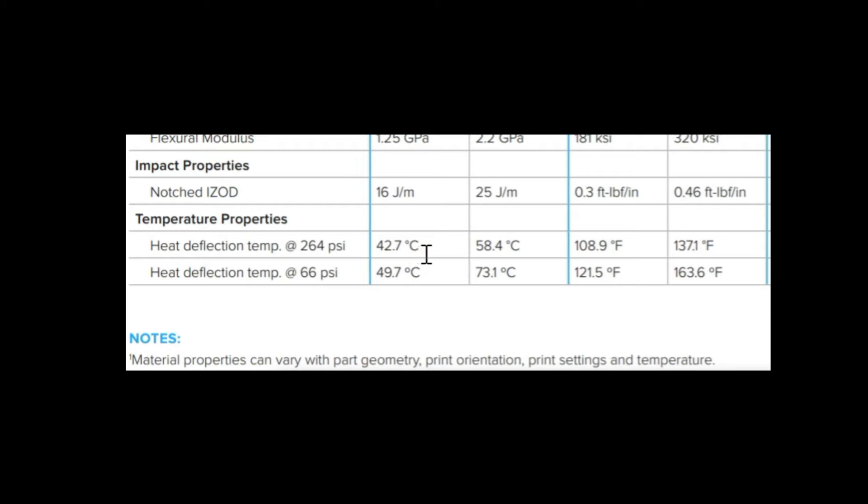Another thing that was brought up was: what about heat deflection — is it going to melt? The heat deflection at 264 psi for my material was 137.1 degrees Fahrenheit.